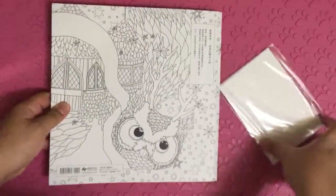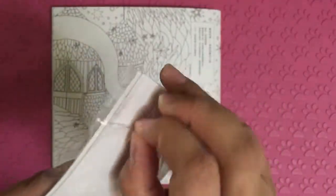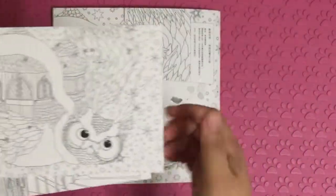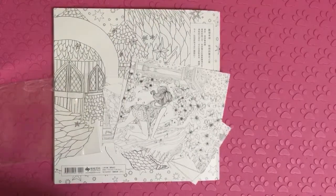The back cover. The free postcards. You can colour them, collect them, give them out. Thank you for watching.